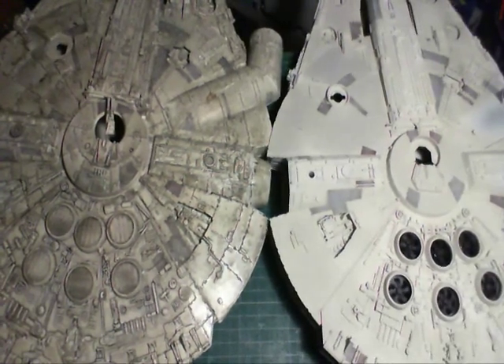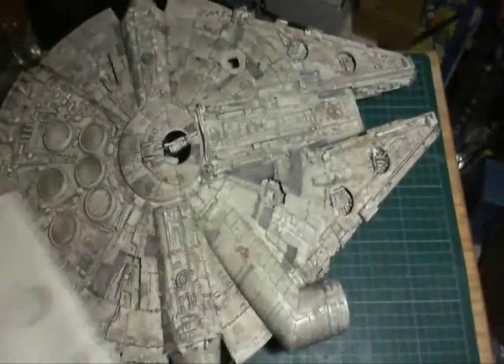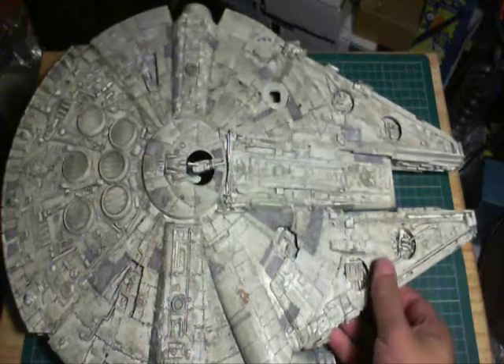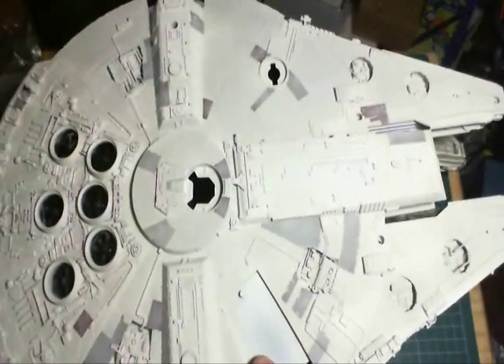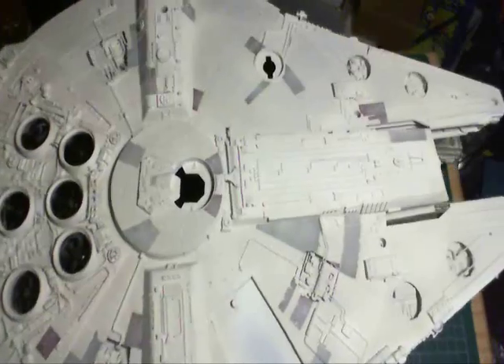That's it — just a quick update. I'm happy with the way it looks. I think with weathering and everything it'll look even better.